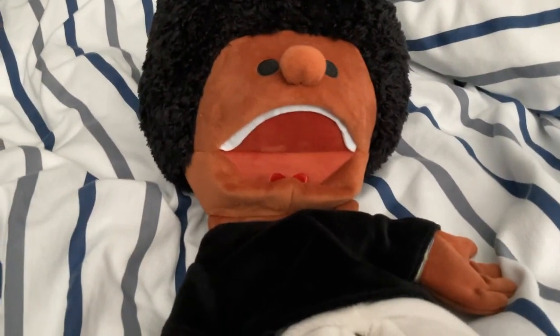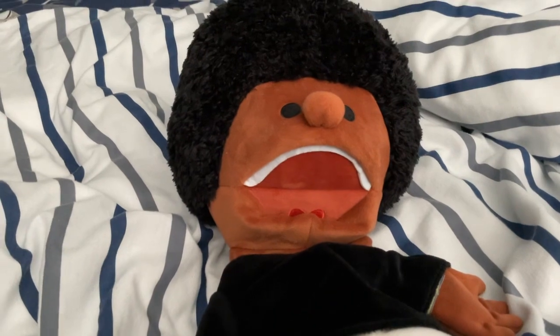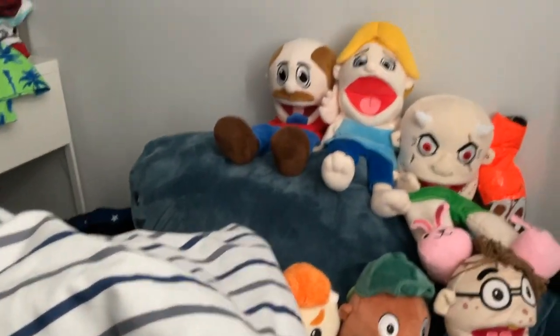Hello followers, it's your biggest fan Corey McKenzie and today we're going to review this Lultie puppet from SML. So let's look at Lultie.